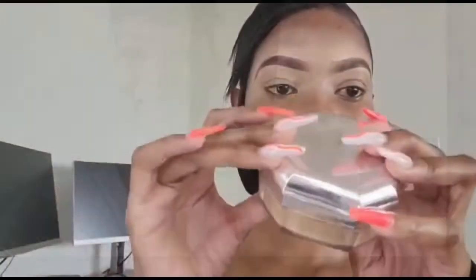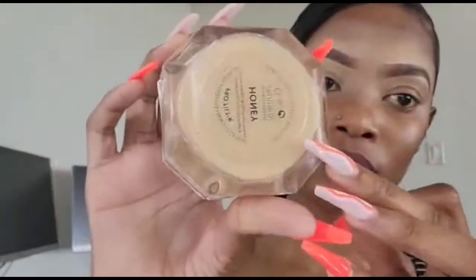Hi guys, welcome to my channel! Today I'll be filming my go-to makeup look — everyone's been asking how I do my makeup, so I decided to film this. It's just a quick look; I'm on my way out and really late. If you're new here, don't forget to subscribe, and if you're returning, thank you so much for all the support.